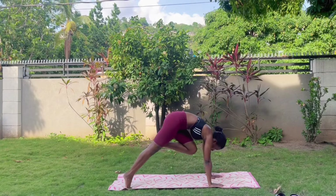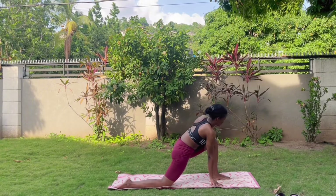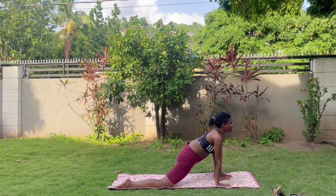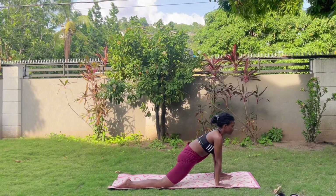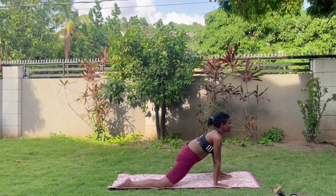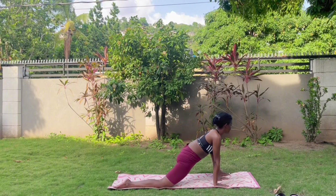That same knee — squeeze towards your chest, squeeze, squeeze, squeeze, and drop to the top of your mat. Lower onto your low lunge, bring that palm in and get comfortable here. Shimmy that leg out to the side just a bit and sink the hips lower, breathing deeply — slow, steady breaths in and out, in and out.